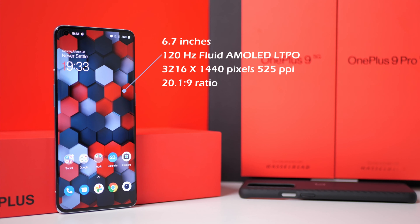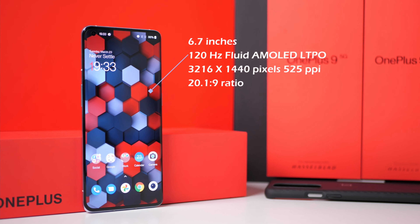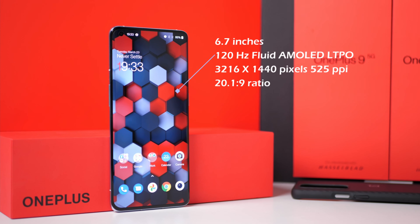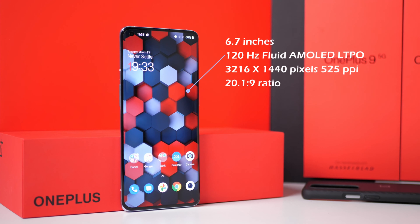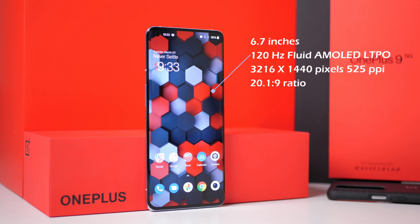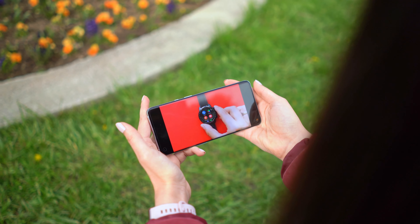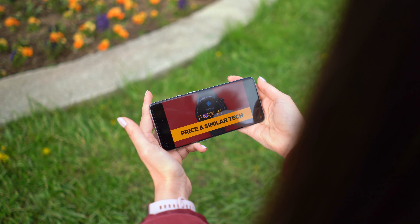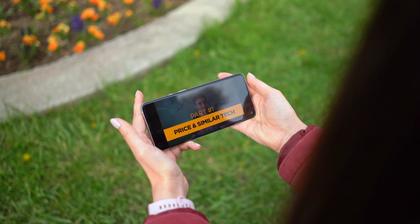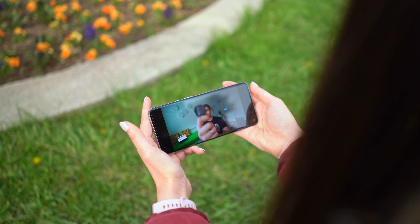The whole front of the phone is a screen. It is a 6.7 inch fluid AMOLED screen with a refresh rate of 120 hertz. It also features the LTPO technology which can change the refresh rate from 1 to 120 hertz depending on the app you're using and depending on the battery drainage that this app is doing. You have a resolution of 1440p and the pixel density is 525 ppi. I like the screen very much, I like how good the colors are, how vibrant and vivid they are, and I like that you can change the color scheme from the settings.